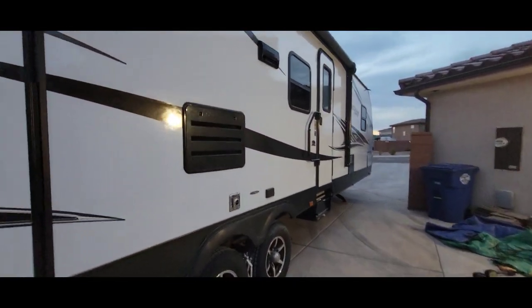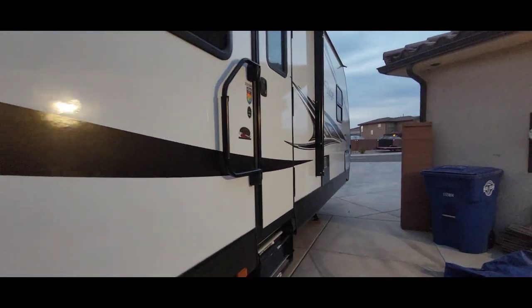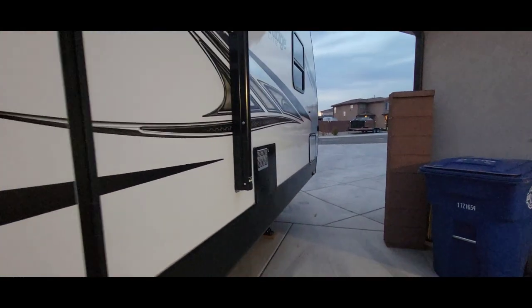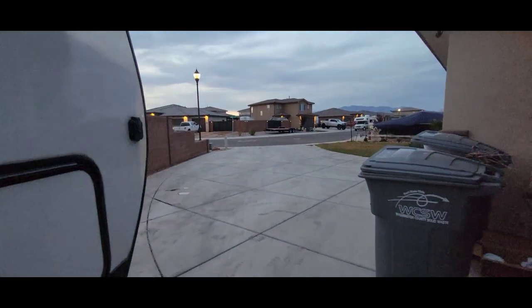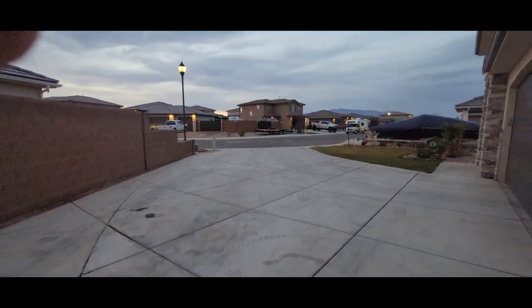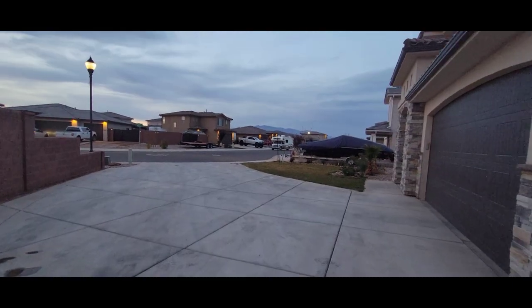Even though we have this very long driveway, we will still need more room. Definitely need more room.